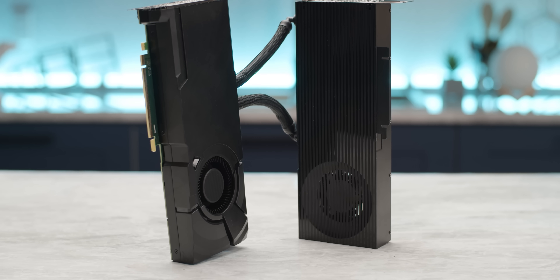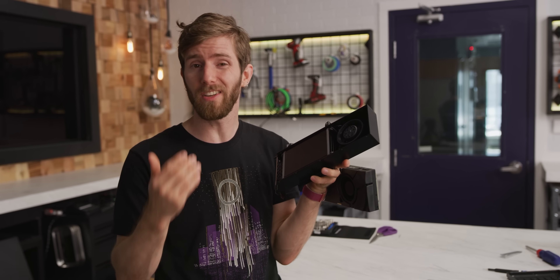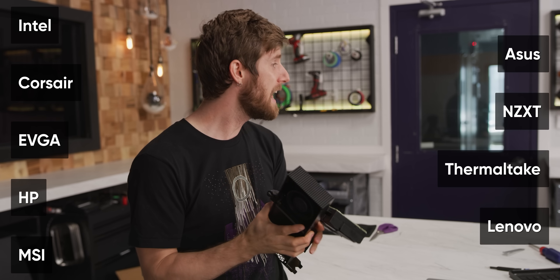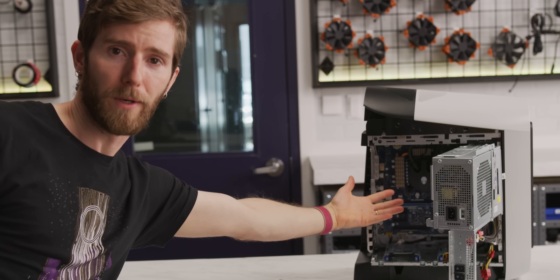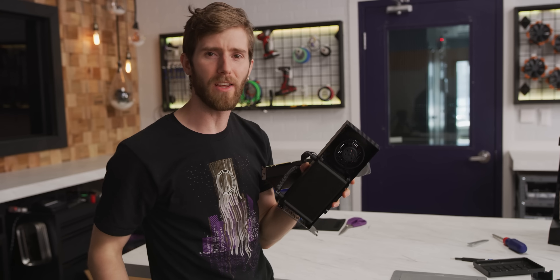This is the Asetek Rad Card. You might've never heard of Asetek, but if you've ever used an AIO water cooler, the internals were probably designed by Asetek. Their designs are used by the likes of Intel, Asus, Corsair, NZXT, EVGA, Thermaltake, HP, Lenovo, MSI, and many more. The Rad Card was created when Alienware came to Asetek and said, 'Hey guys, we need a GPU cooler that's super quiet, really cool, and by the way, you've got to make it fit easily into a tiny case.'